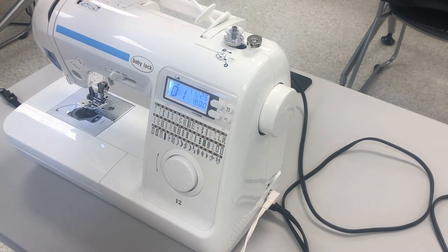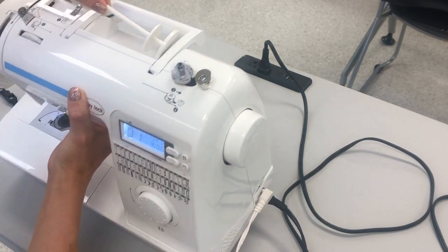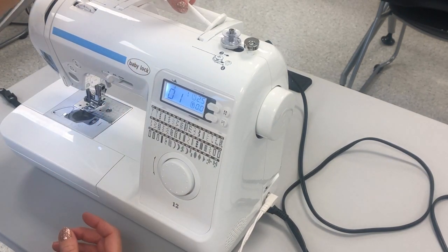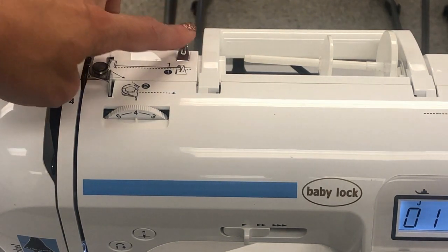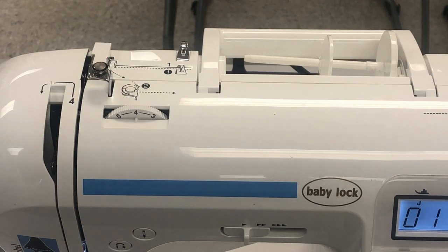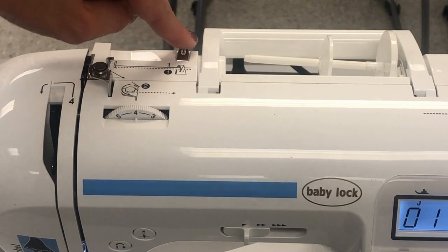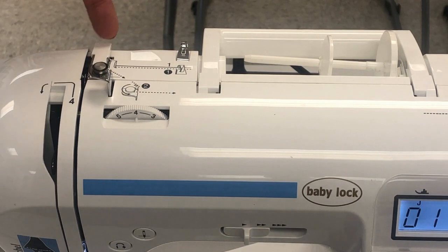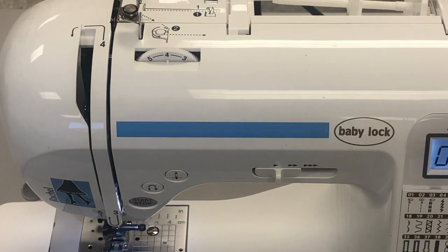Number six is the spool pin. The spool pin is located on the top of the sewing machine by the handle — this is where your spool of thread will sit. In the threading videos I'll show you how to do that. Number seven on your card is thread guides. There are several of them on your machine and they are extremely important when threading your machine correctly. This metal hook is thread guide number one, and back here is a little plastic ridge that is thread guide number two.